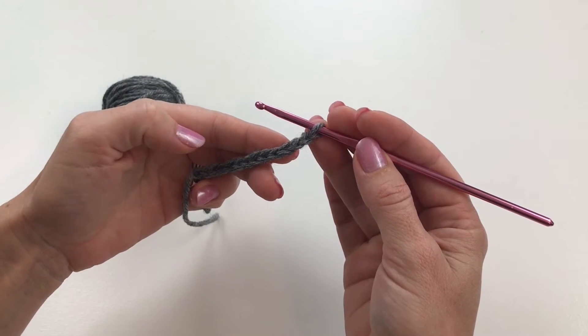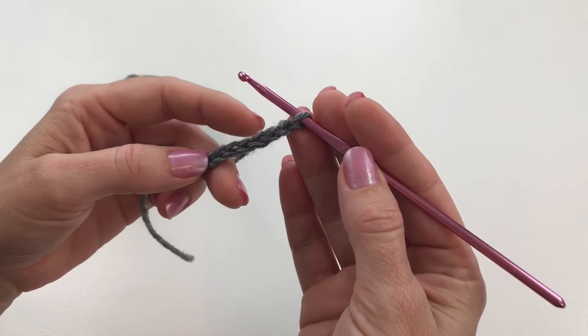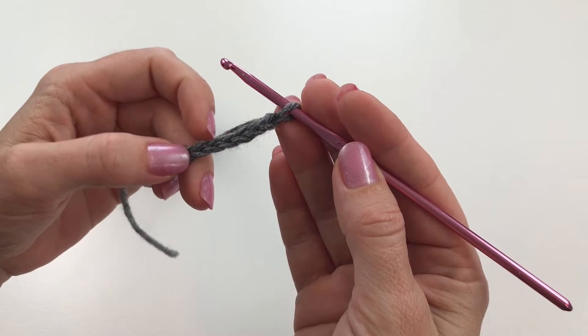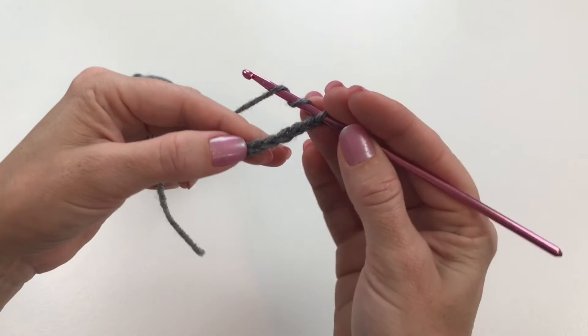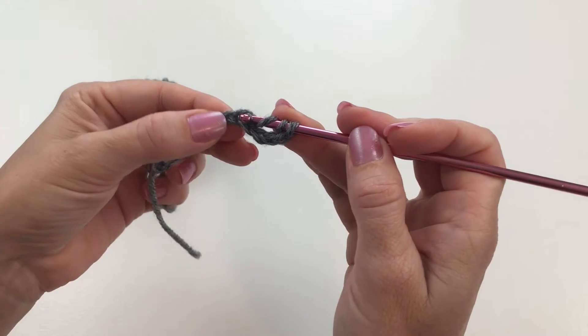For our triple crochet, we're going to be working in the fifth chain from our hook. Count out one, two, three, four, five — right here. This is where we'll be working. We're going to yarn over twice — one, two — insert your hook into that fifth chain and draw up a loop.